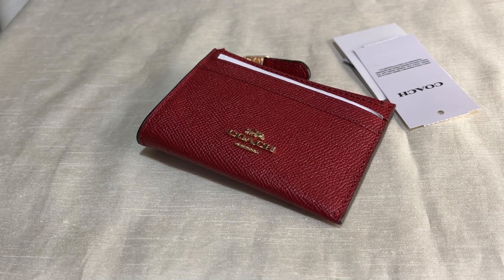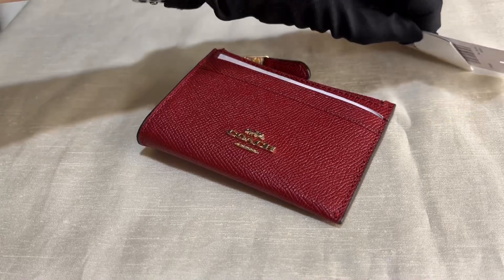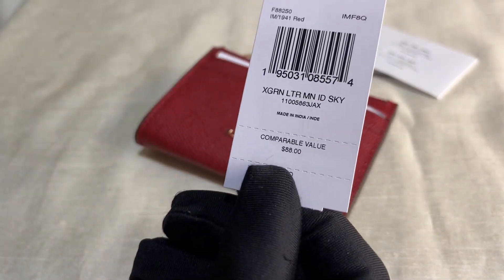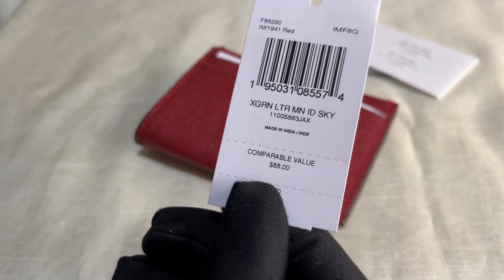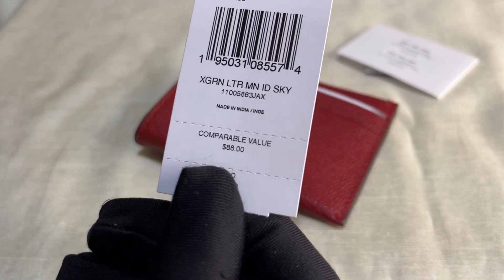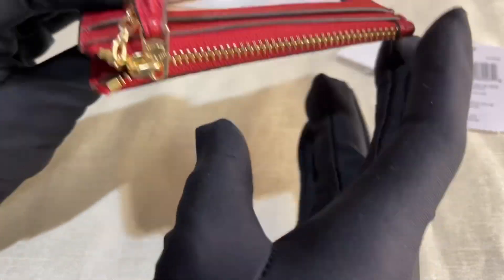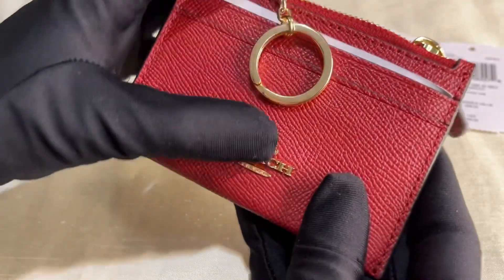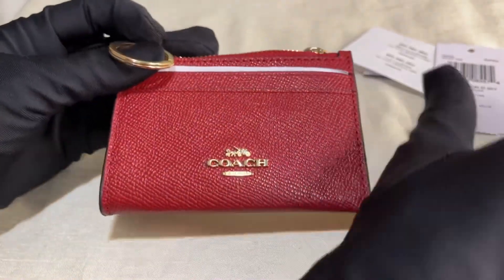Hey everyone, Pamela here. I am here to show you this card case from Coach. It is called the Cross Grain Leather Mini ID Skinny Card Holder. This is a card holder and it has a key ring. The color of this is red.